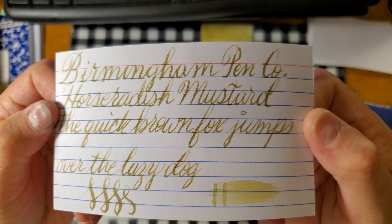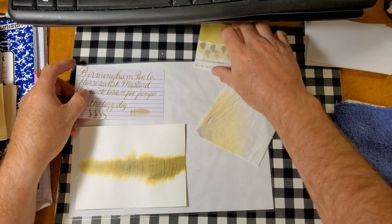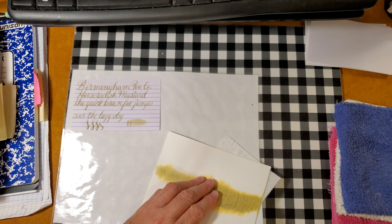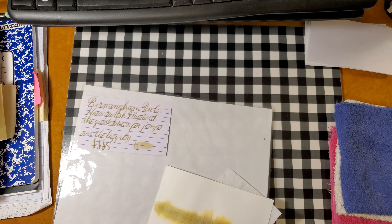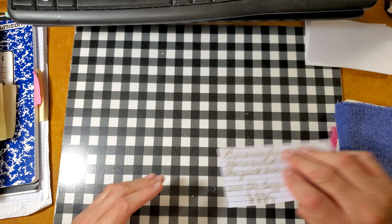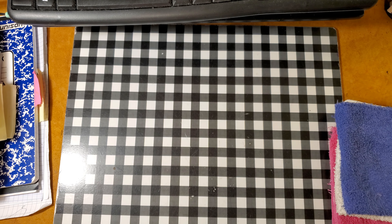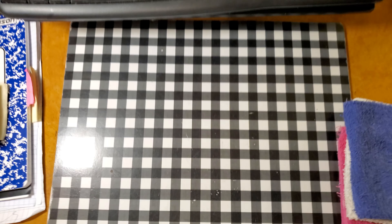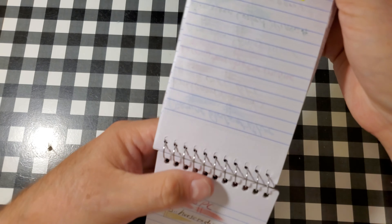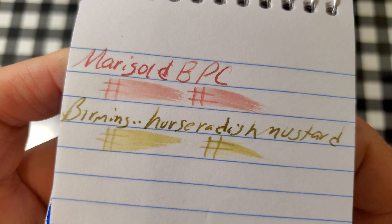This is our comparison panel — we'll take a look at that in a little bit. This is the Pen and Gear Memo Book from walmart.com. Feathered like a chicken. Bled through the page — I would not use the back side of this paper.